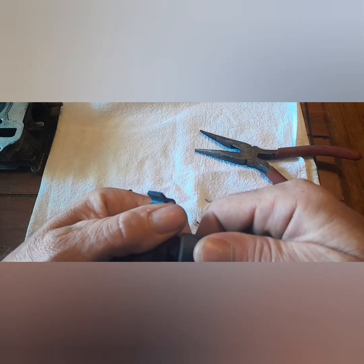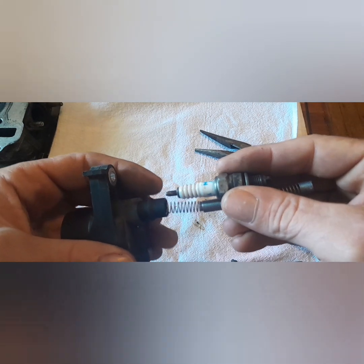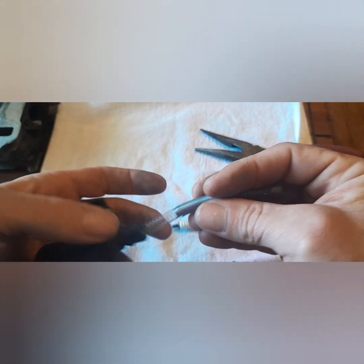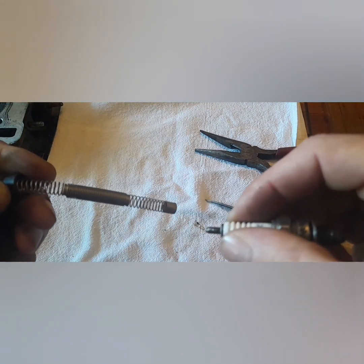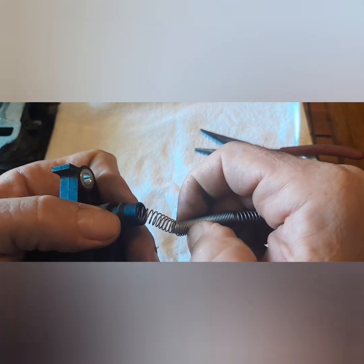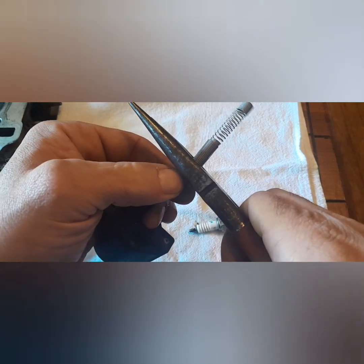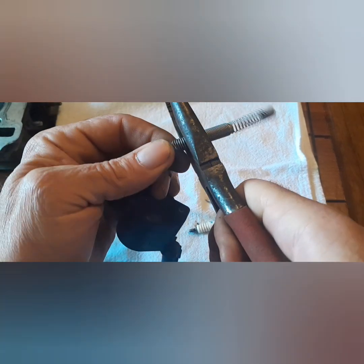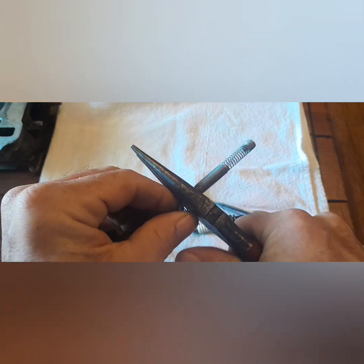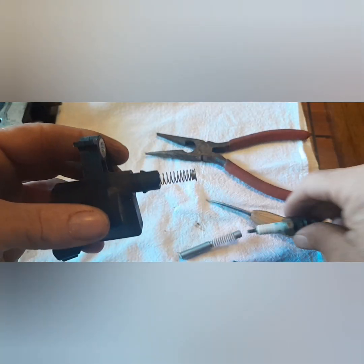First, we're going to pull the boot off. Then we're going to figure out approximately where this spring needs to be cut. When you push the spring in, you want about that much space — just the tip of the plug exposed. So I push this spring in, that means I want to cut it right about there. I'll take these snips, get right in there, and just cut it off.